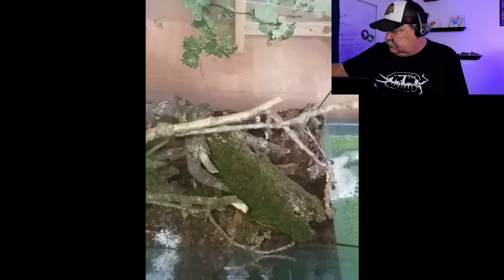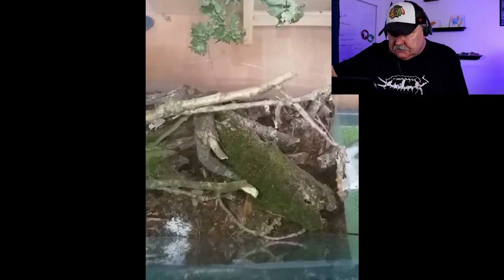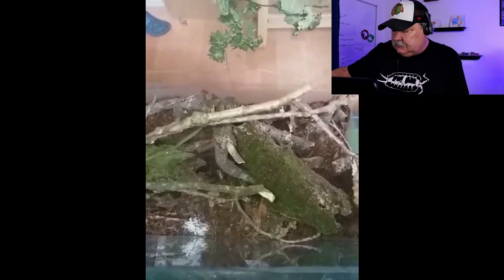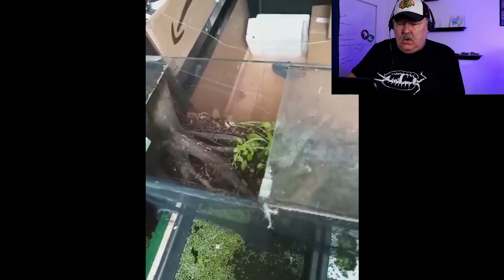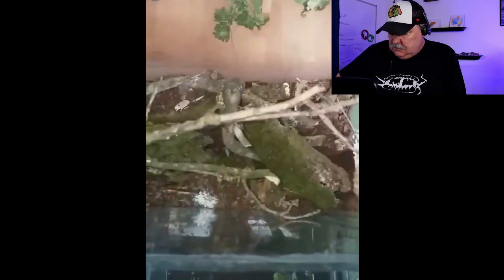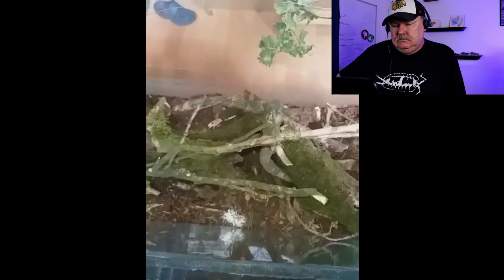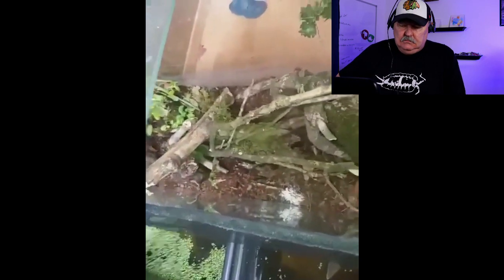Hello Wally, and thank you for letting me show my Porcellio Laevis dairy cow enclosure. It's a 100 centimeter — I guess about 32 gallons — tank I once used for my fish, and now it's the home of about 30 dairy cow isopods that can live here for the next 200 years, I guess.